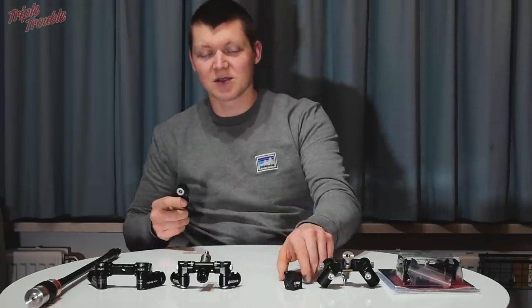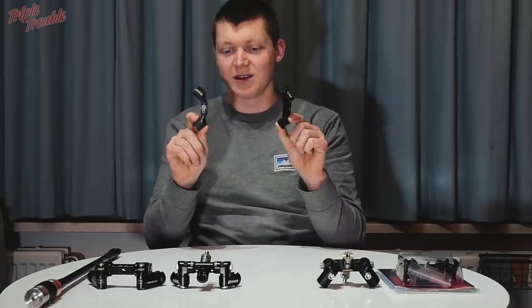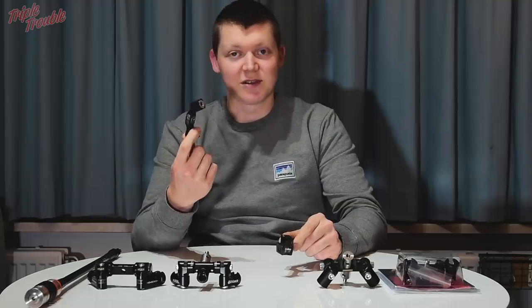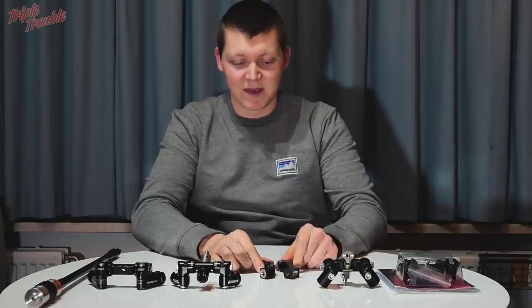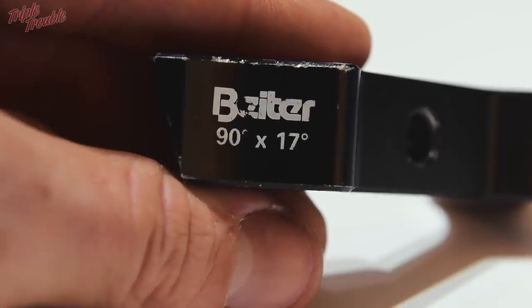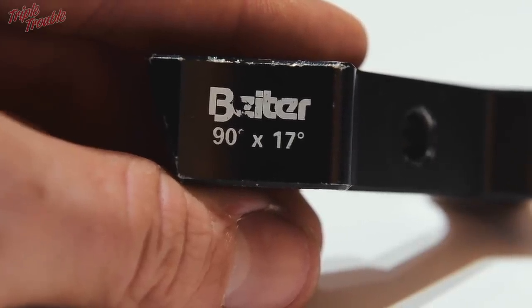Why would you pick an adjustable V-bar over a solid V-bar? There are a couple of reasons. You can use a solid V-bar without any issues if you like the angle that your stabilizers are in — so if you like a 90 degree angle, 85, or whatever, there is probably a solid V-bar out there that fits your needs.